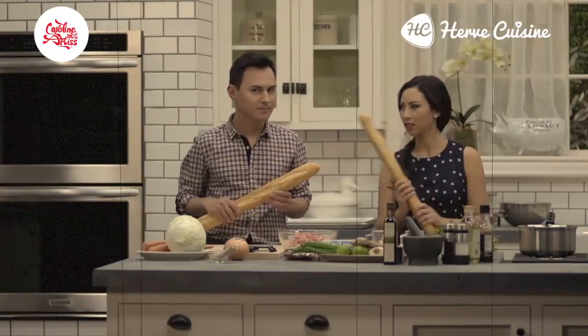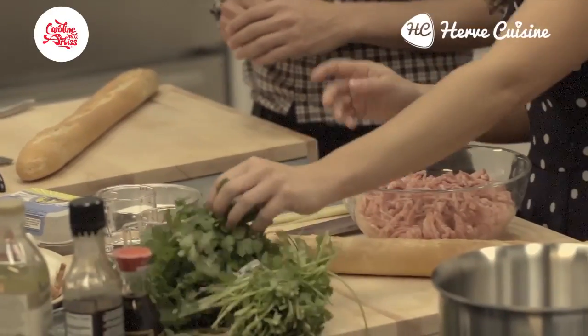Using French baguette. I'm going to make a pickle with cabbage, carrots, onions, and some vinegar and sugar. And I'm going to make some meatballs using some minced pork — I've got some lovely fresh cilantro or coriander.